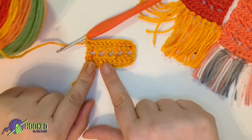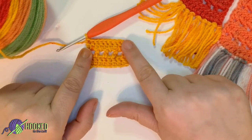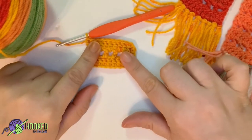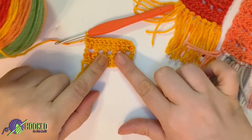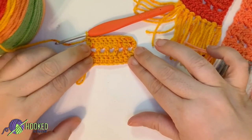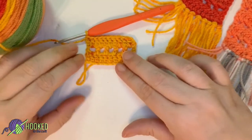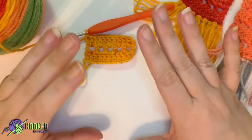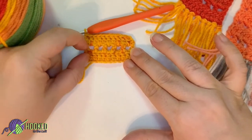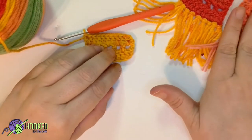Now you can see how we're starting to repeat — that's the double crochet row, then the mesh row, then another double crochet row. So now we're going to do another mesh row. I'm going to do three more rows with you and then I want you to go off on your own. We're going to have a total of 11 sets — that'll be 22 rows. We're going to meet back up again for the last row.